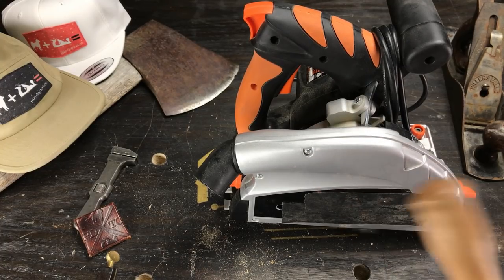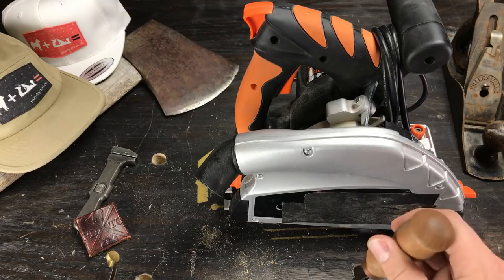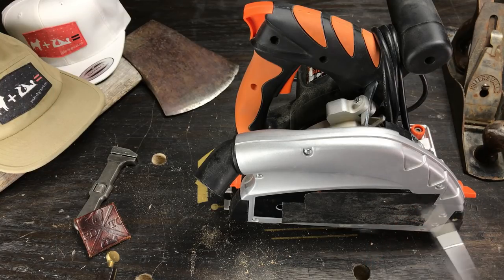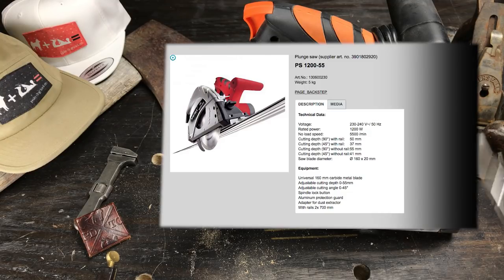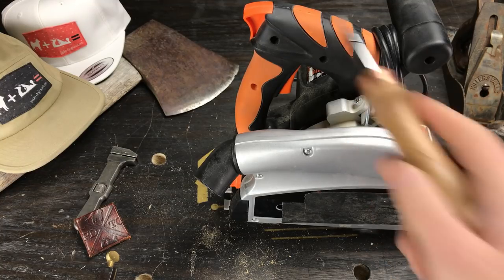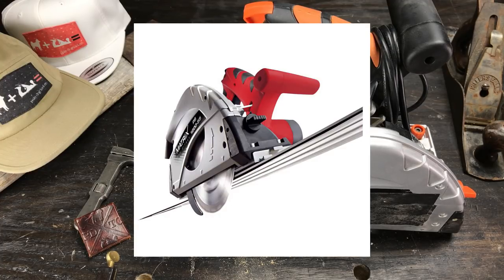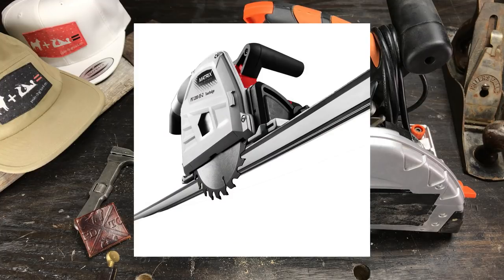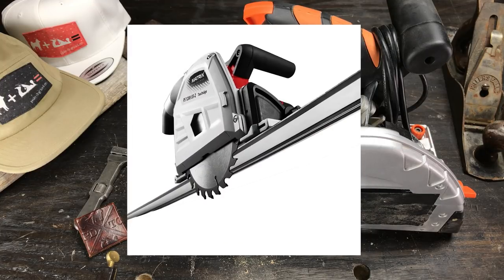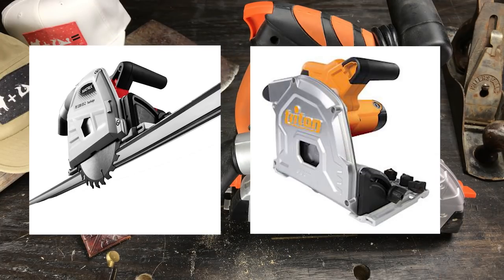It doesn't stop there. I found Matrix by Direct — as far as I can tell they're a manufacturer that the average person can't buy from directly — but I found the exact same saw, the PS1200-55, with identical specs. That was about five months ago when I first started researching, and that's when I ended up getting this one. Since then it looks like they've discontinued that model and replaced it with the PS1200-55-2, which appears to match the Trident TTS 1400.